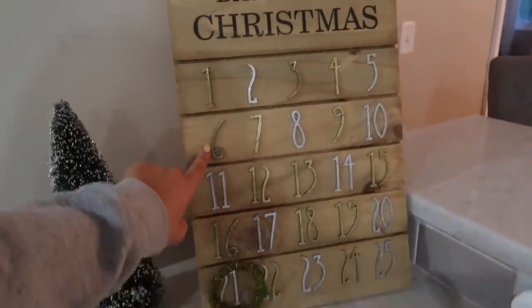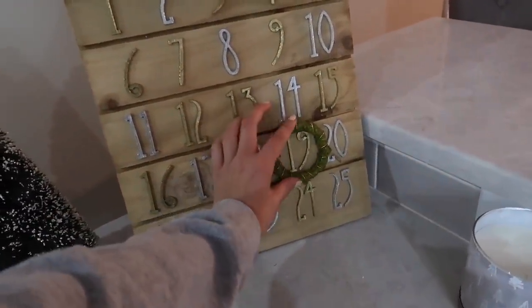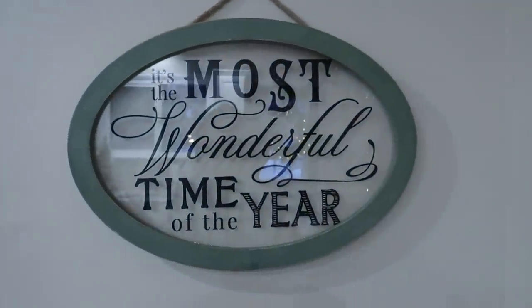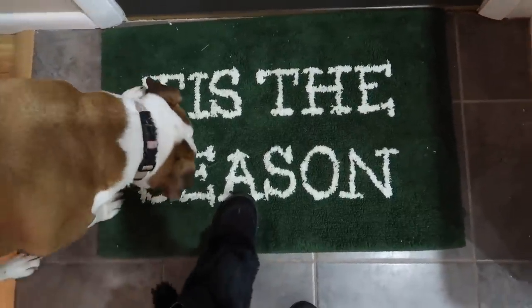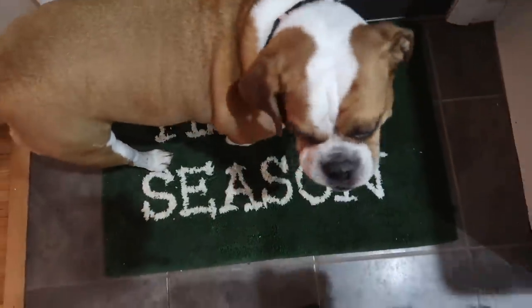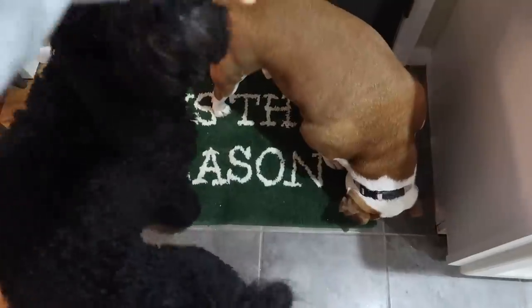I saw the countdown at Target again this year — I think they brought it back. I don't even know what day it is, but it is the most wonderful time of the year. I also have this cute little mat here which keeps driving me insane because it doesn't stay — that's because it's a bath mat I bought in the bath section. I thought it'd be fine. It wasn't fine. It's never gonna be fine. But tis the season.